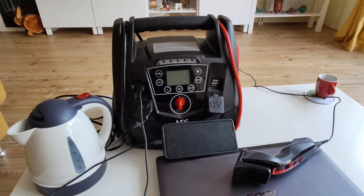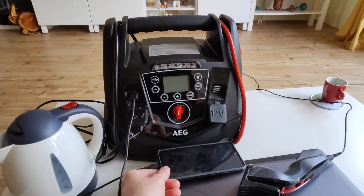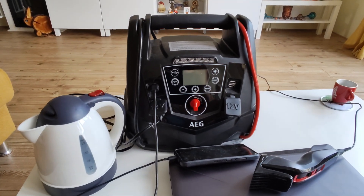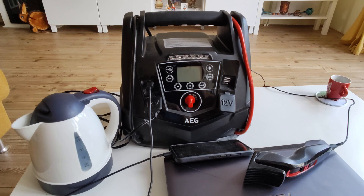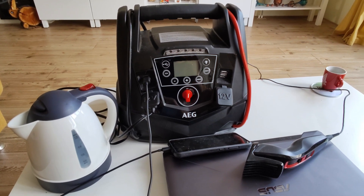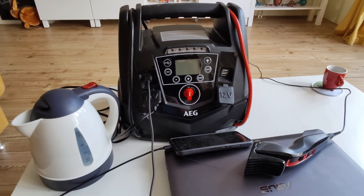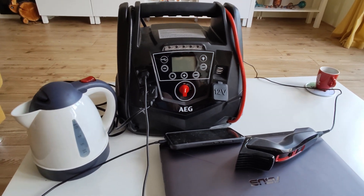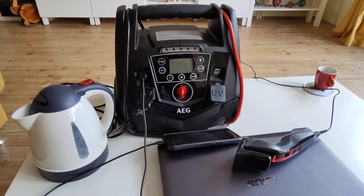I got myself one of these big boys from the German quality brand AEG, and it's a really strong jump starter that will jump-start any 12-volt battery. It also has quite a good backup battery, so you can use it for power outages or if you go camping.